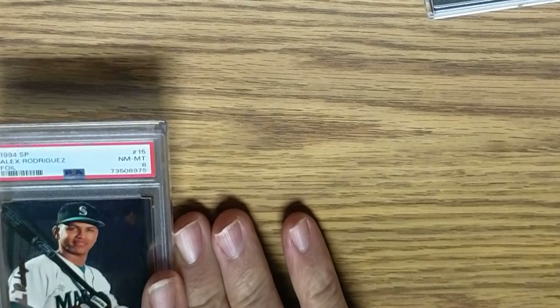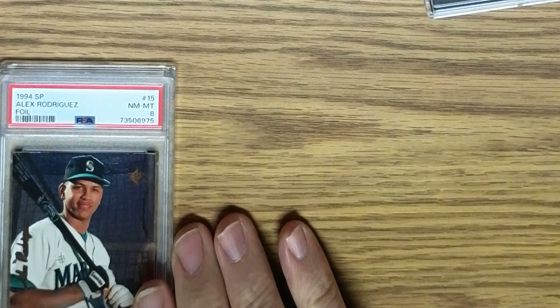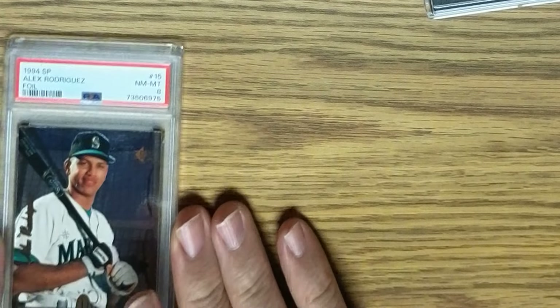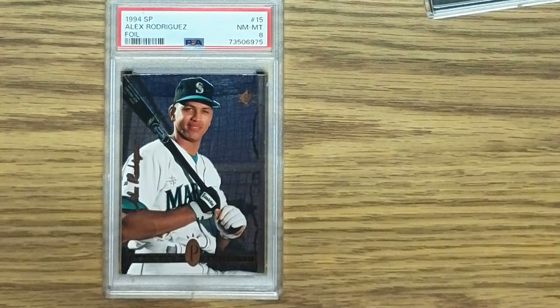Here is the 1994 SP Alex Rodriguez foil in a near-mint/mint 8, card number 15. This has a facsimile autograph. This is one of the Mike Payne 300 cards, so it'll go into the collection as part of that set.